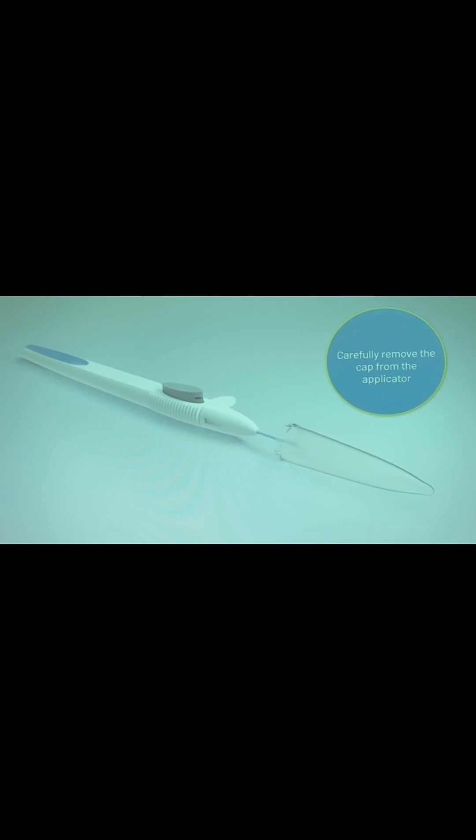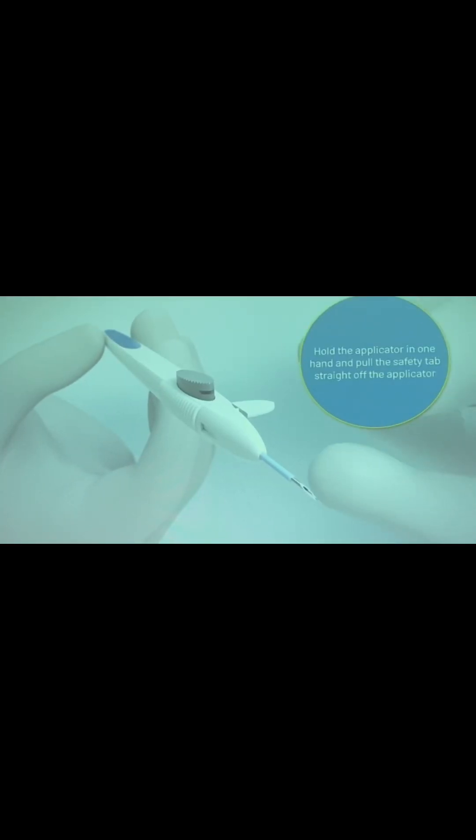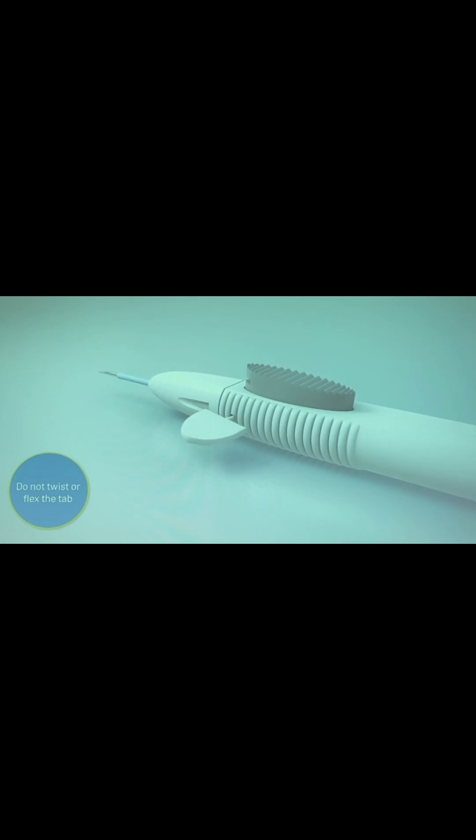Carefully remove the cap from the applicator. Hold the applicator in one hand and pull the safety tab straight off the applicator. Do not twist or flex the tab.